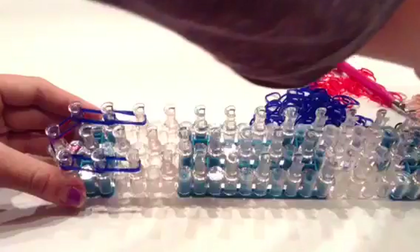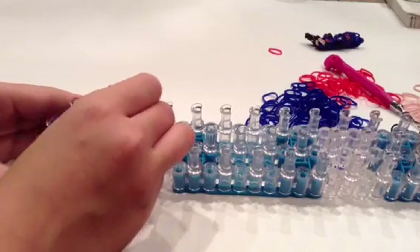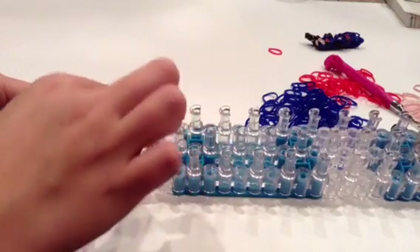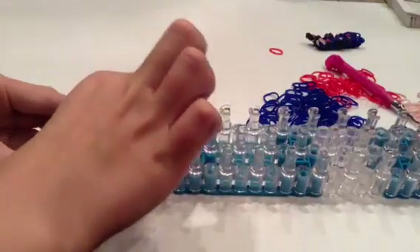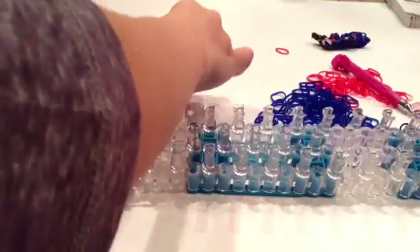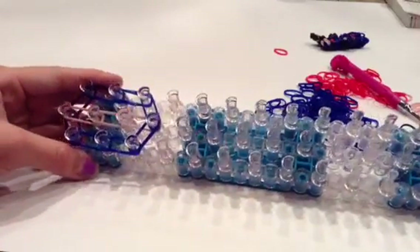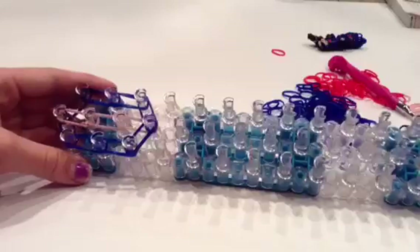Now I'm going to take two skin colored bands and place them right here, here, and here. So now it looks like this, and you're going to bring these two together now. Place it here and here. So now we have his face outline kind of done, but don't worry, we will be doing eyes a little later.